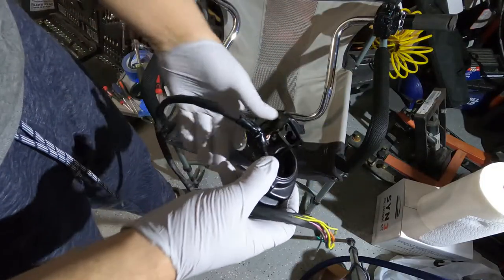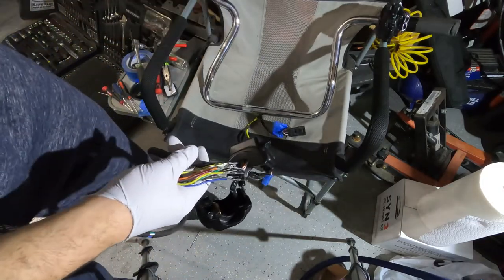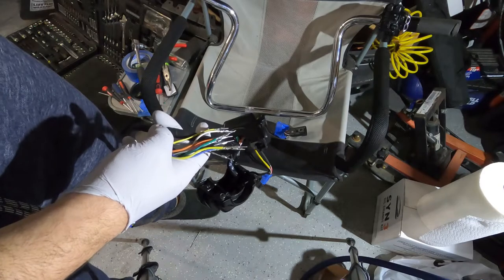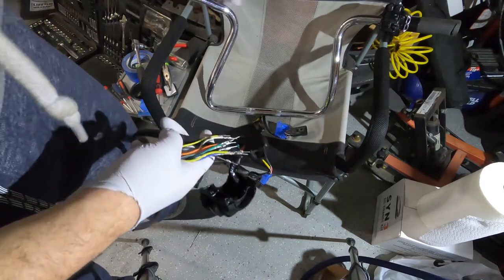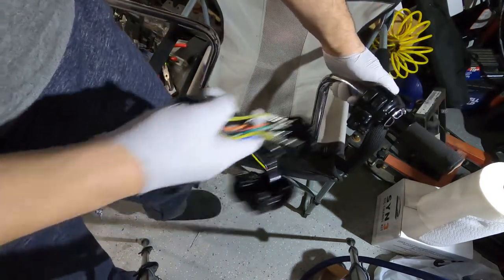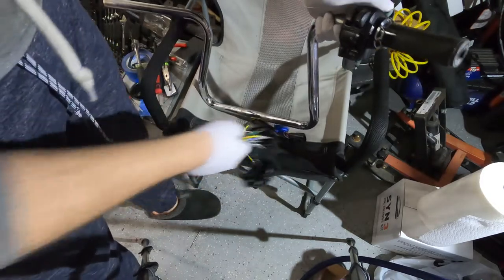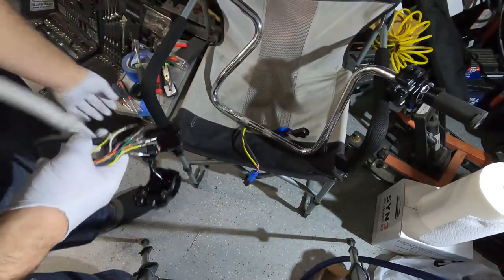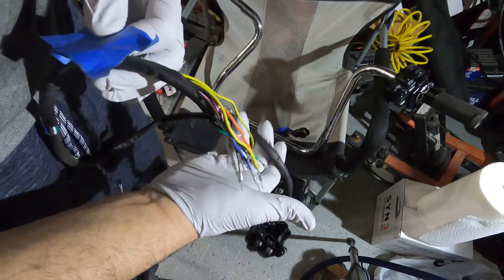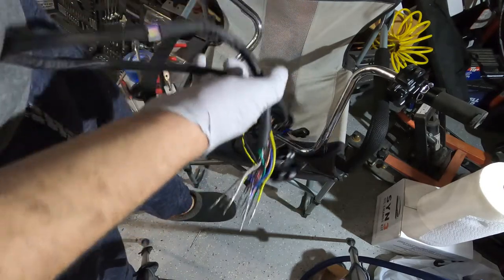Okay guys, so after we took all the pins out we just pulled the whole wire all the way from the side. The next step is to work on the throttle side — we're gonna disassemble the switch and take everything apart and do the same with the other two harnesses. Before we do this, so we don't lose track — remember from the first video we had to mark all our plugs — so I'm gonna put number four again here and do the same with the rest.